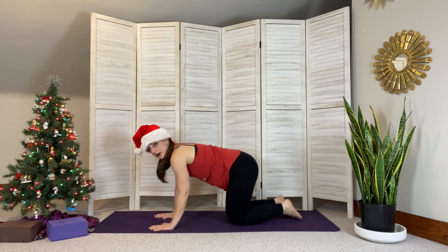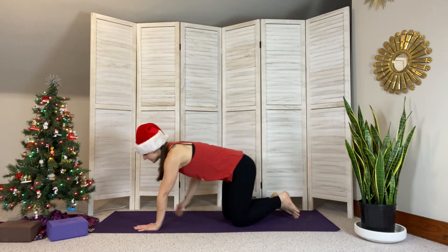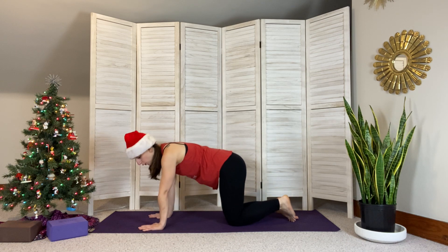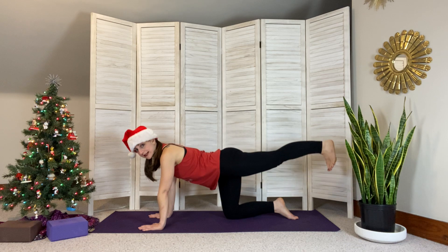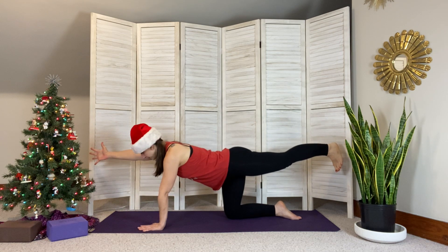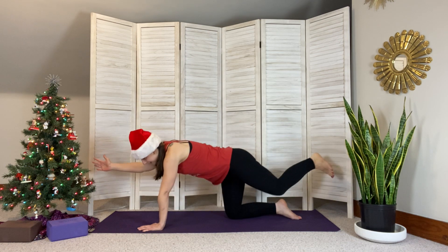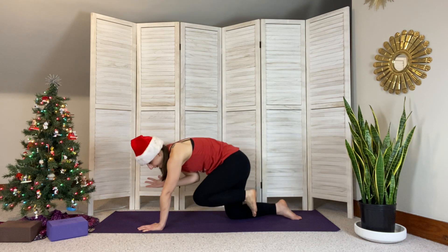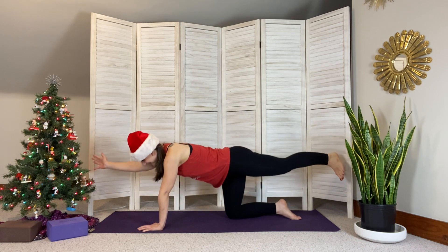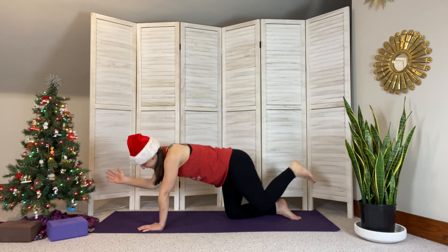Coming back to our tabletop — for this session we're going to work our core and our legs to build stability for this holiday season. Extend the left foot behind you, toes off the mat, leg straight. Float those right fingertips up. Bring the elbow and the knee under the body so they connect, then extend back out — bring it in, extend, bring it in, extend.